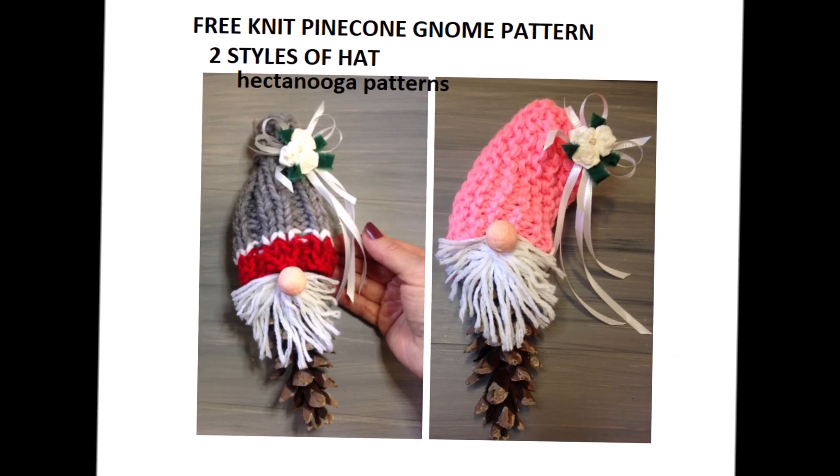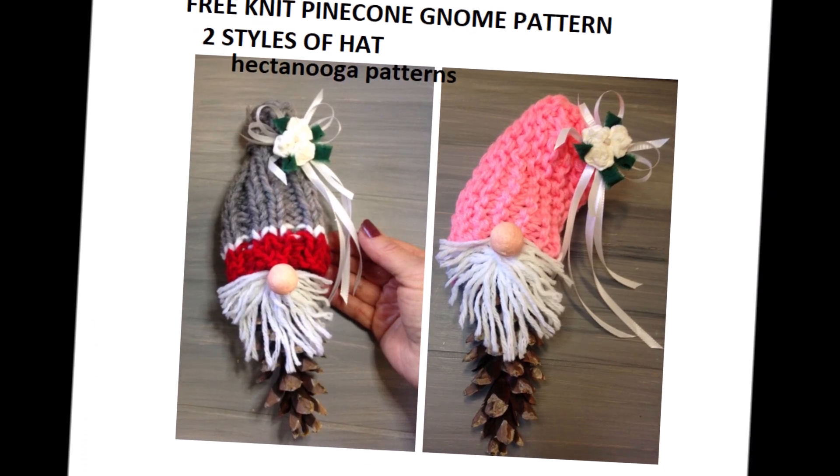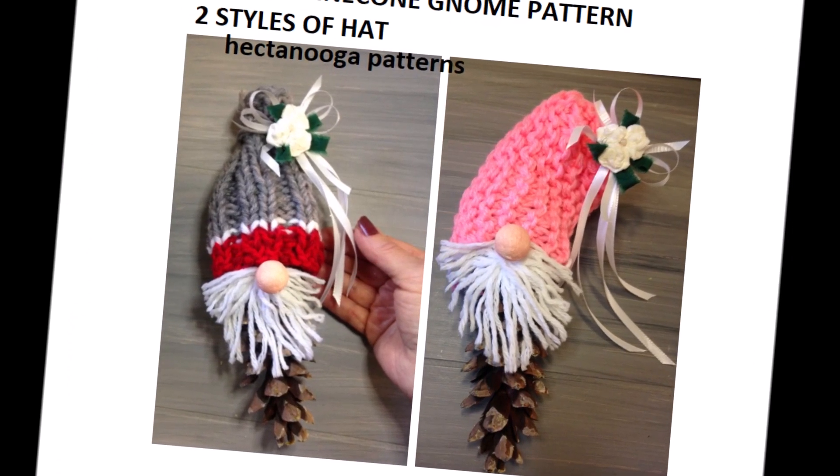So there you go — a free instant download pattern in my Ravelry store for two styles of gnome ornaments on pine cones.